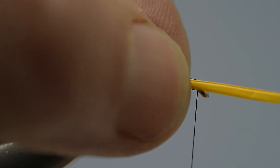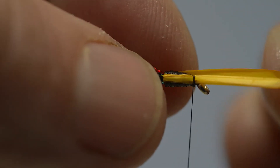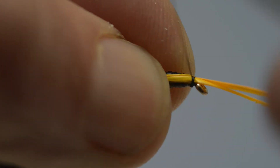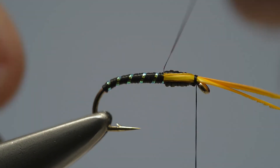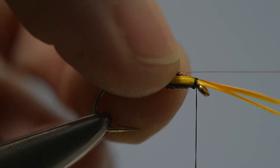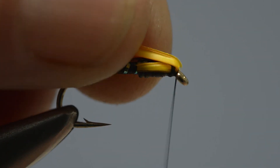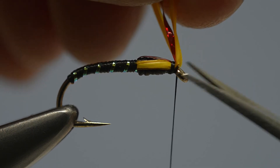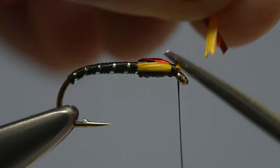Take hold of the goose biots and, one at a time, draw them forward towards the eye and lock them in place with a couple of turns of thread, so that the biots sit either side of the thorax. Then take hold of the red holographic tinsel and draw it over the top of the thorax and lock it in place. Apply a couple of turns of thread just behind the eye — this will prevent the thread being cut when the waste ends of the biots and tinsel are trimmed off.